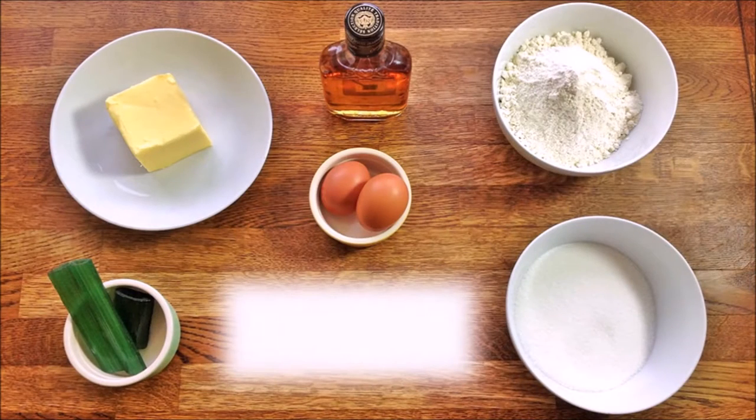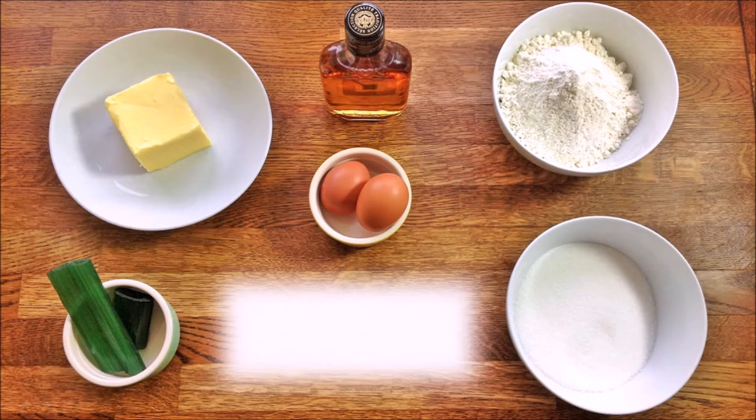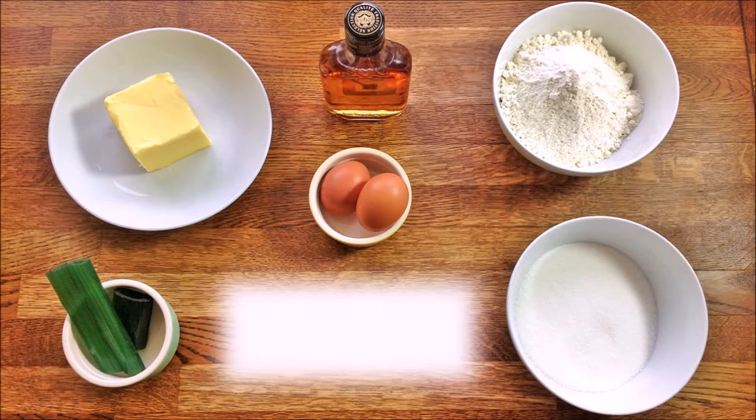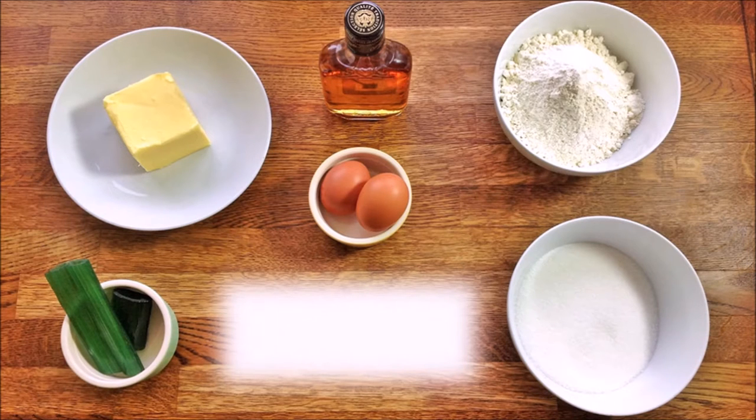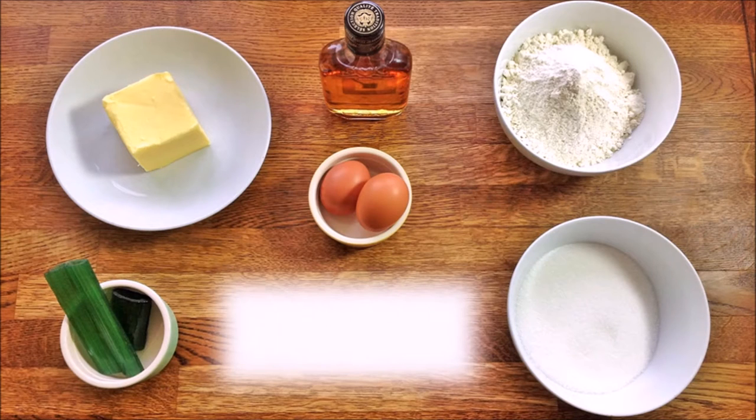Hello, welcome to Guillaume's Cuisine. In this video, I'm going to show you how to prepare a wonderfully buttery sponge cake flavored with angelica. This cake originates from the Charente region in Western France, which is famous for producing very high quality butter. I was given the recipe by a French lady called Claudine Oranger, and she gets it from her grandmother.